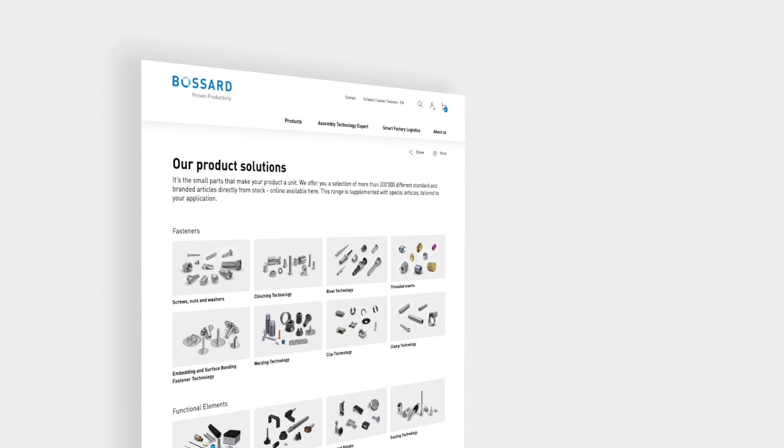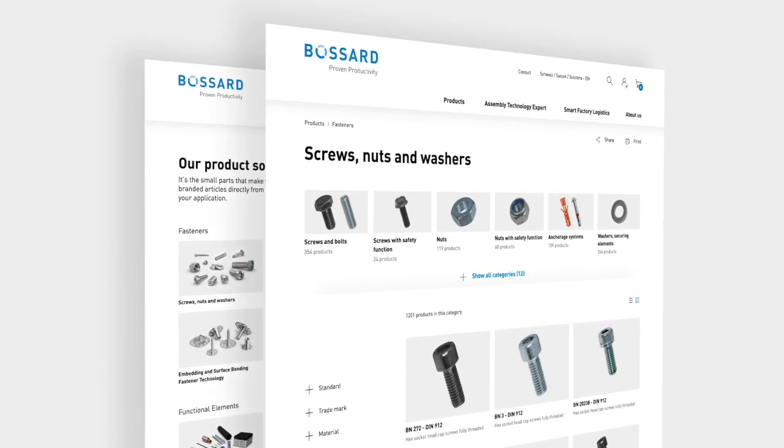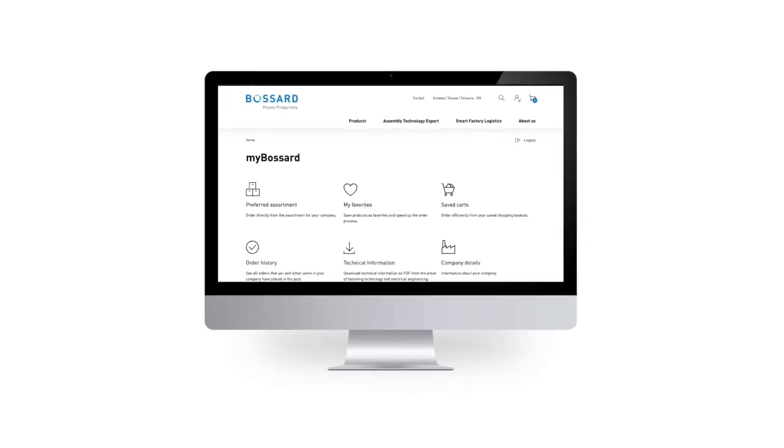The new Bossart e-commerce will delight you with a completely reworked user experience, guiding you through the broad product and service portfolio of Bossart. In your personal area, My Bossart, you have access to all features regarding our relationship.